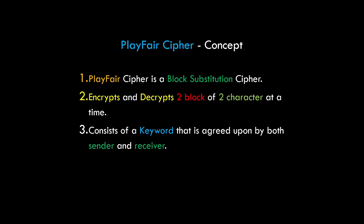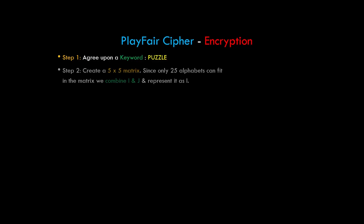Let's understand the encryption process of Playfair cipher. First, the sender and receiver agree upon a keyword — say, for example, 'puzzle' in this case. Then the sender creates a 5 by 5 matrix. Since only 25 alphabets can fit in the matrix, we combine I and J and represent them as I.